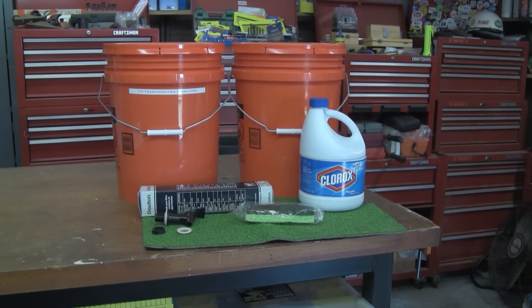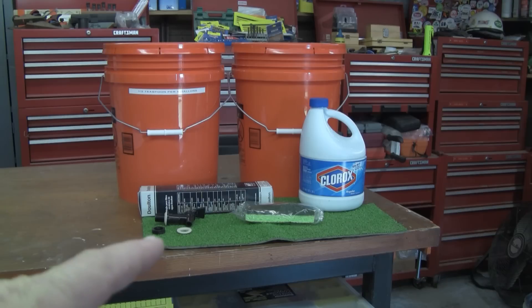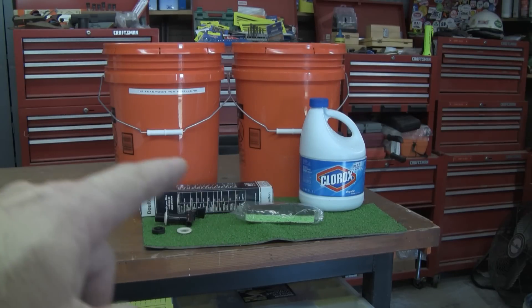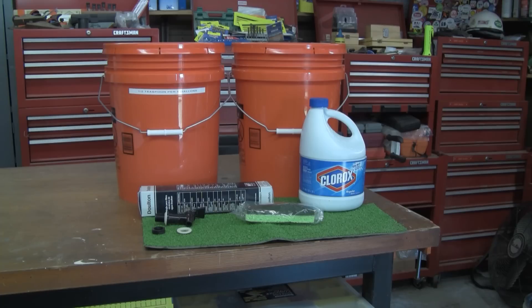Okay guys, this is how I did my emergency water system. It's going to be real simple to do. I've got about 45 bucks in it. I've got one ceramic filter, one spigot that goes on one of the buckets, a green Scotch-Brite pad, three quarts of Clorox, and two 5-gallon buckets with lids from Lowe's. Save yourself a bunch of money and you'll be good to go if a SHTF scenario hits — you'll have water for you and your family. The filter is good for 2,600 gallons in its lifetime. If you have a big family you might want to get two or three filters.